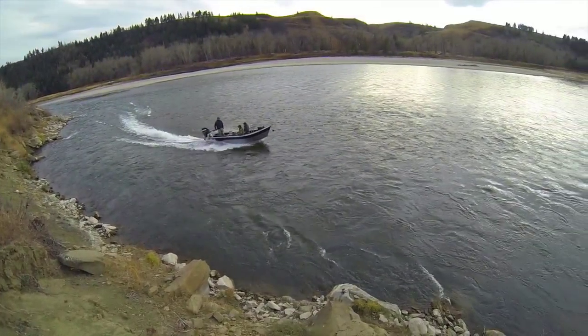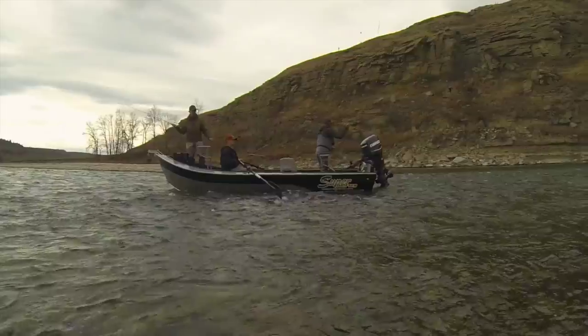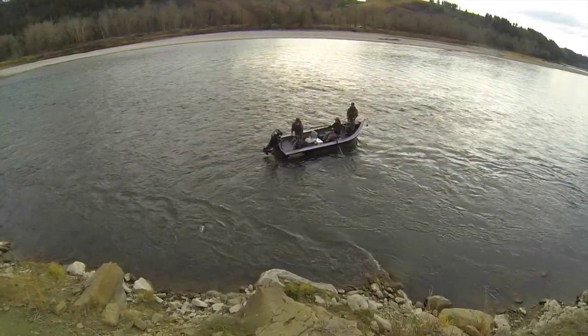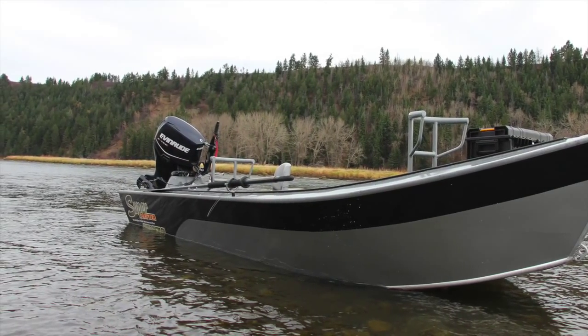The Superdrifter is one of the most versatile and efficient fly fishing boats on the market today. This 18-foot boat is easy to row and comfortable to fish from. We have configured this boat to best suit our style of fishing here on the Bow River in Alberta. However, this can be altered depending on your needs. The boat is fabricated out of lightweight marine grade aluminum.